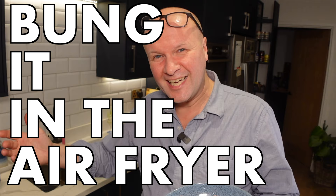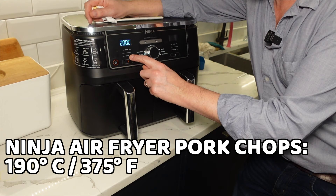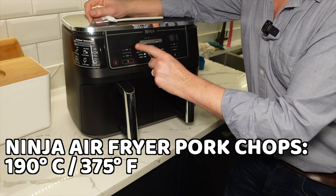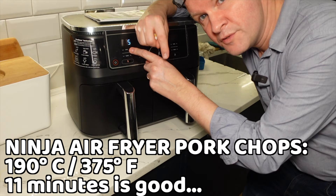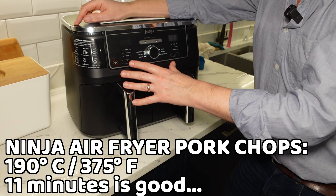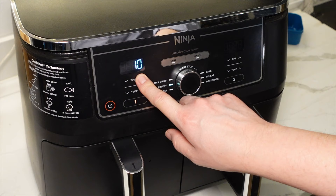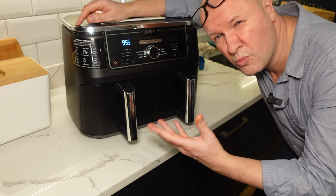I am doing this for the first time ever and I've got my times written down here. I'm going to put this on air fry, dial up 375 degrees Fahrenheit or 190 degrees Celsius, and for the time I'm going to start with 10 minutes — but I'll experiment and put the actual final time on screen. We're going to flip it halfway as well. To start it going on the Ninja Foodi Max Dual Zone air fryer, we just press this button here — and we'll give it about five minutes. Here's a time jump.